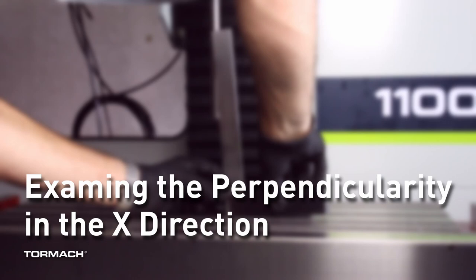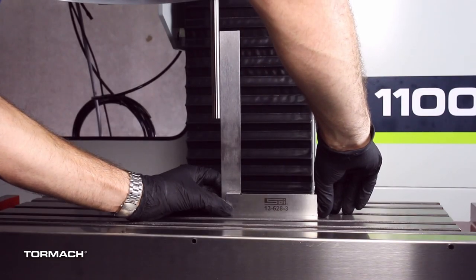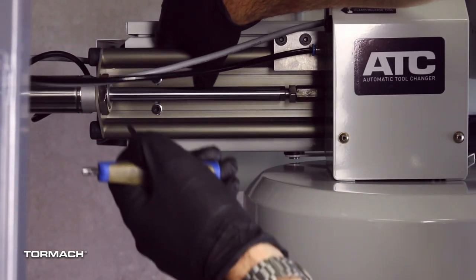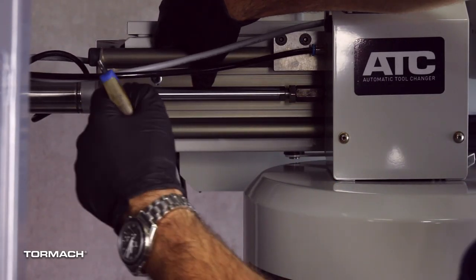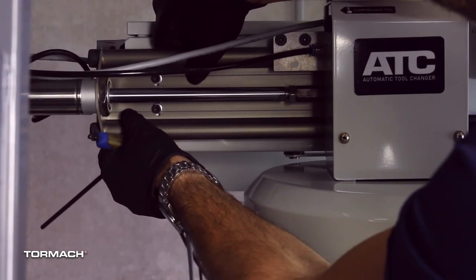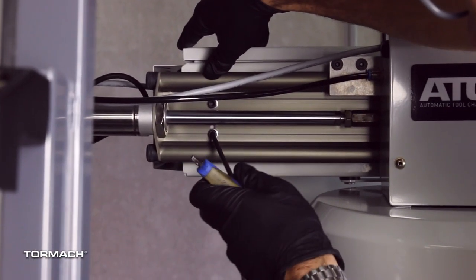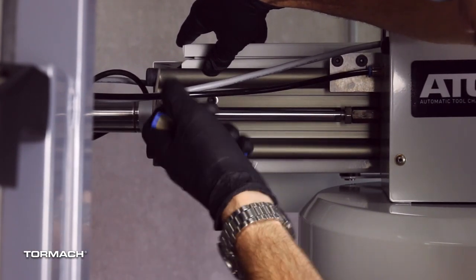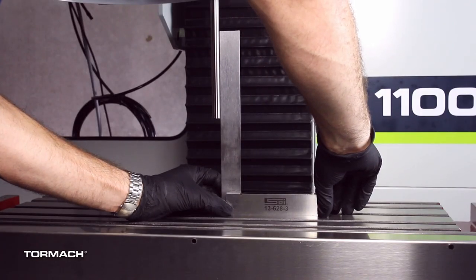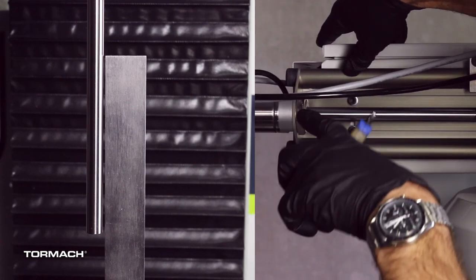Examine perpendicularity in the X direction. Place the square against the rod in the X direction. If the rod isn't square, use a 5 millimeter hex wrench to loosen the two socket head cap screws on the linear rails. Slowly pivot the rail up or down until the rod is perpendicular to the vertical edge of the machinist square. Tighten the socket head cap screws. Re-examine the alignment of the ATC in the X direction. Repeat these steps if the rod isn't perpendicular to the machinist square.